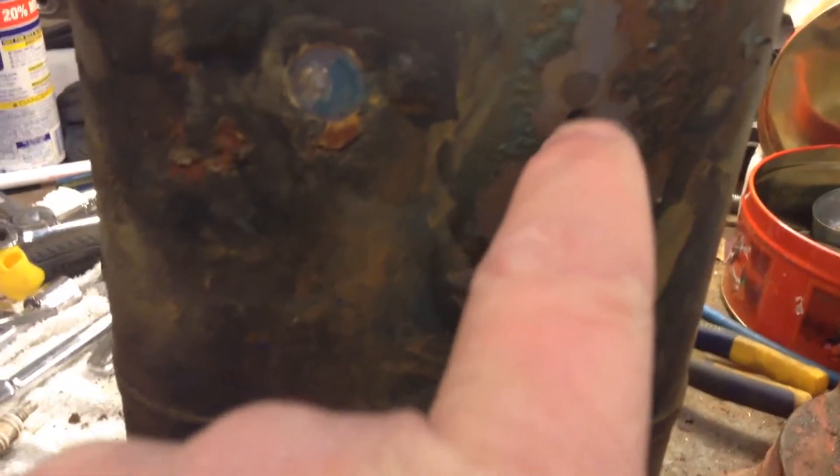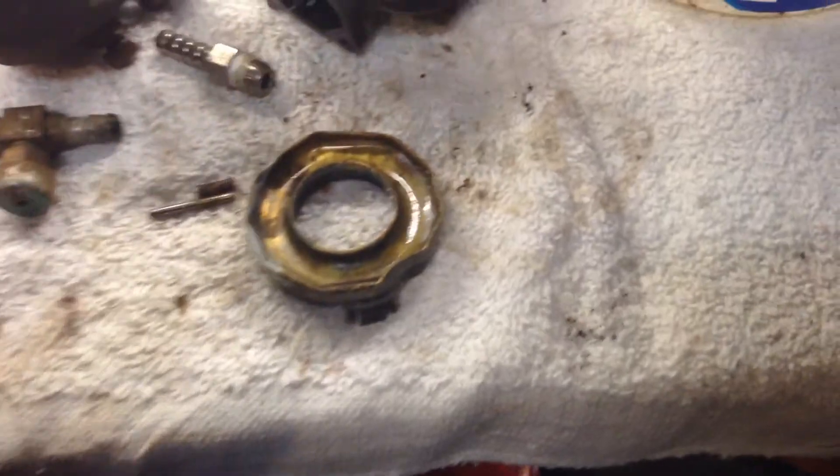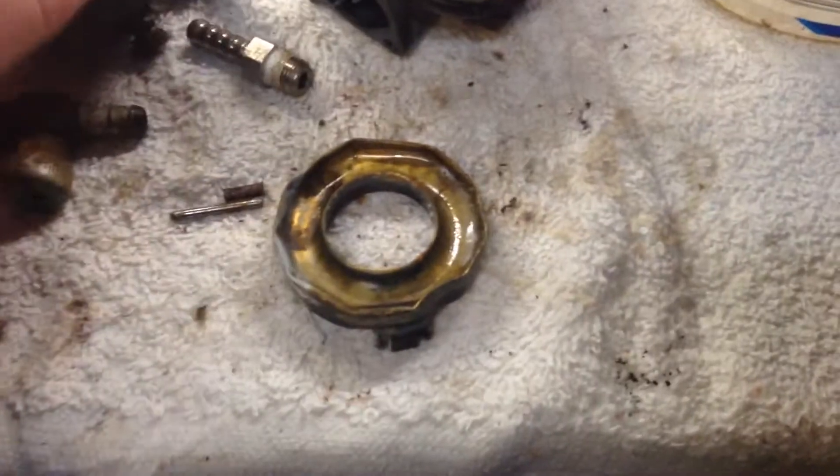The tank — I got that out and it's got a pinhole right here that needs to get patched up. The carb did not fare so well — it was full of water at some point and it must have froze.